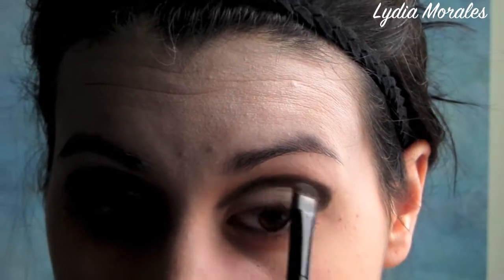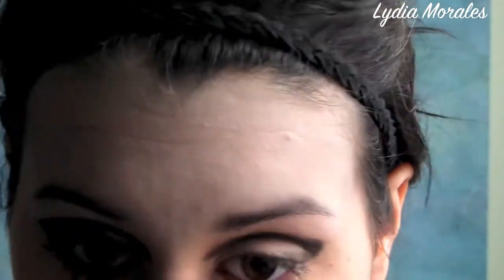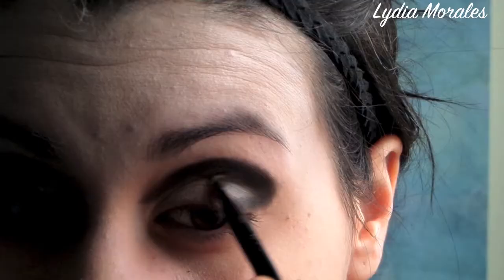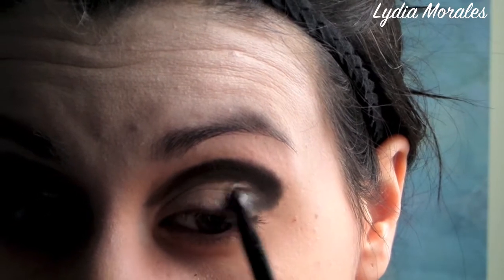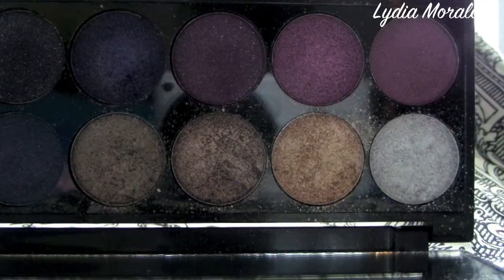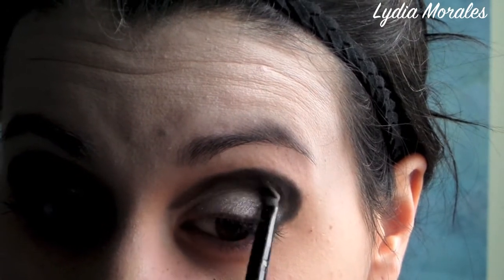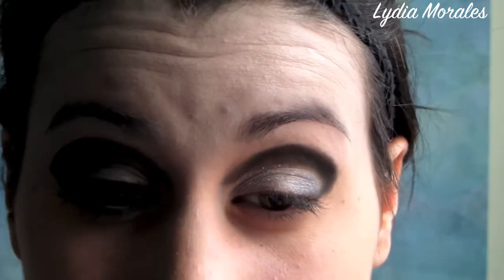We're going to take a dark gray shimmer and apply this to the outer edge of your eye where the white peeks through between the interior of your eye and the exterior of your lid. Taking a slightly lighter shade of silver, we're going to apply this to the inner side of your eye, making sure it reaches to your inner corner as well as all the way up to that black that traces your corner.